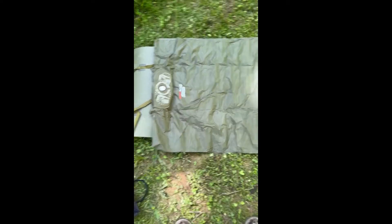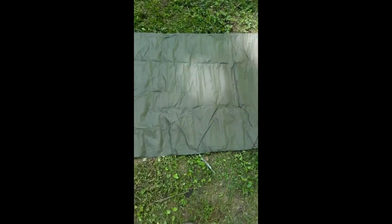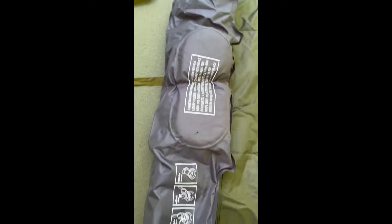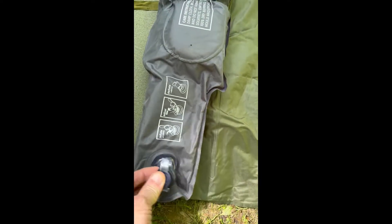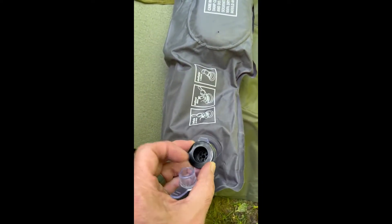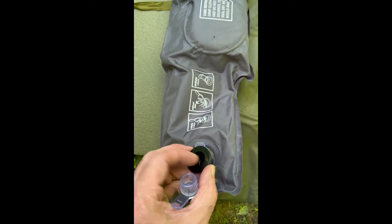Once you take the elastic band off and unfold it, this is what she looks like. Here's where the foot pump is. You just have to make sure you close these valves — the stoppers right here. The big one is to completely deflate, and then this smaller one: in the night if you want to adjust the pressure and thickness, you can.